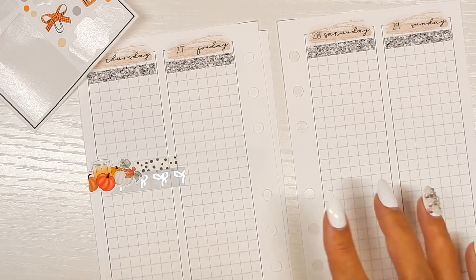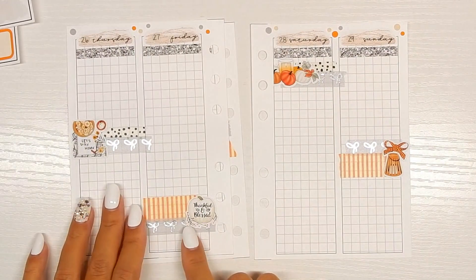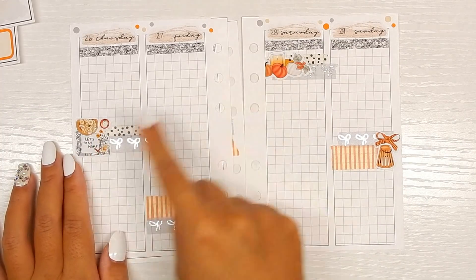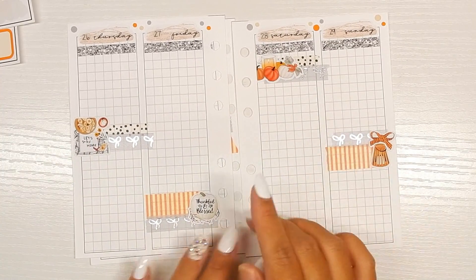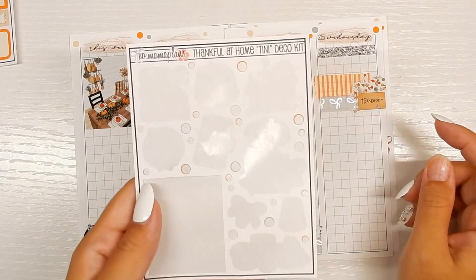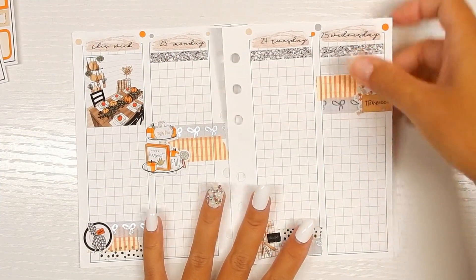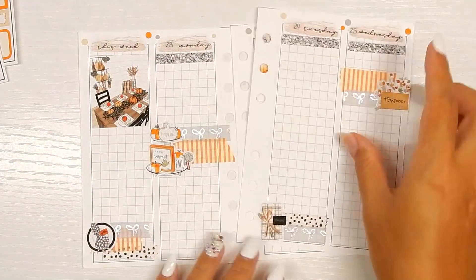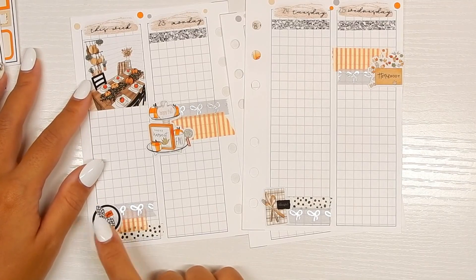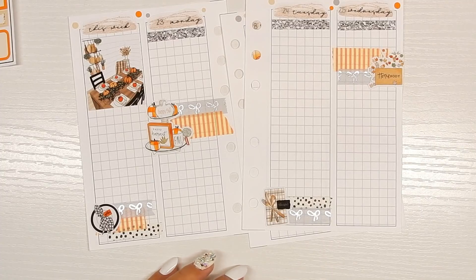I finished out the week — I ended up moving the pumpkins because I wanted to put the 'Let's Stay Home' one on Thursday. I finished out the deco for the week. I put all of the little dots at the top like little sprinkles, as you can see. There was one little sticker at the end so I figured I'd just put it in the corner, and that full sheet is done.